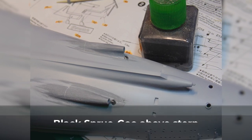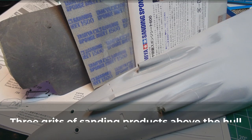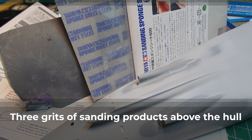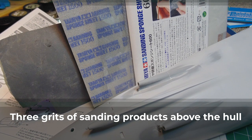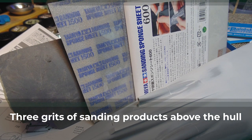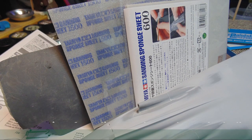Note the mishap with the rudder holes — happens to the best of us. I'll show you that repair in a future article. After the major leveling is complete, you can now buff down the surface before repriming. Tamiya sponges are super high quality and conform to rounded surfaces giving you all the control you'll need.